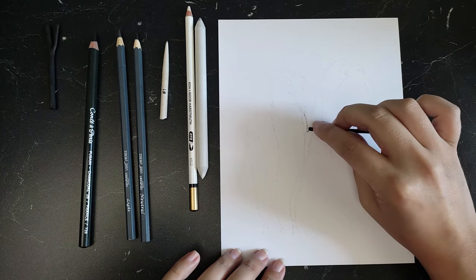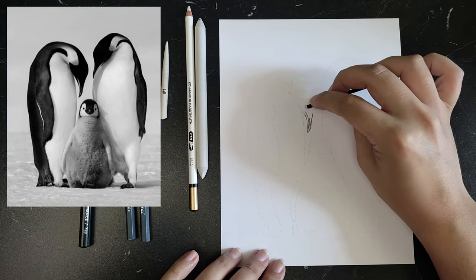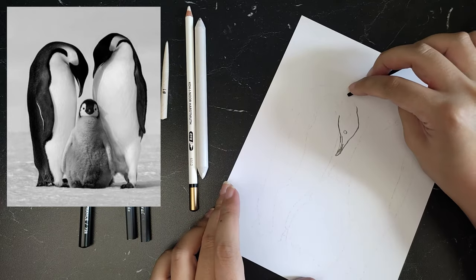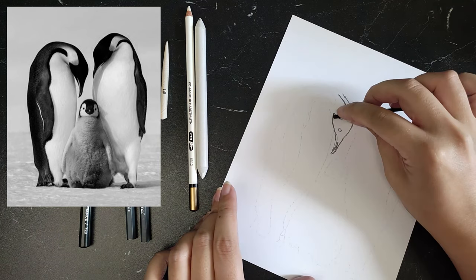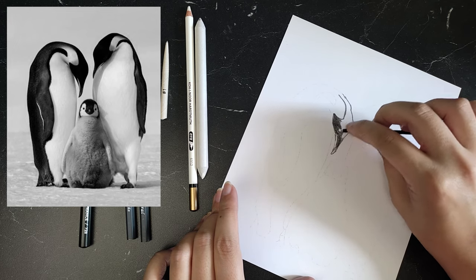I didn't know where to start. I just started out by doing the outlines of the left penguin with the fine charcoal, as I'm right-handed and I didn't want to smear my work with the palm of my hand. In the photo reference, not all details were very clear. The eyes, for example, I had to figure out by myself.